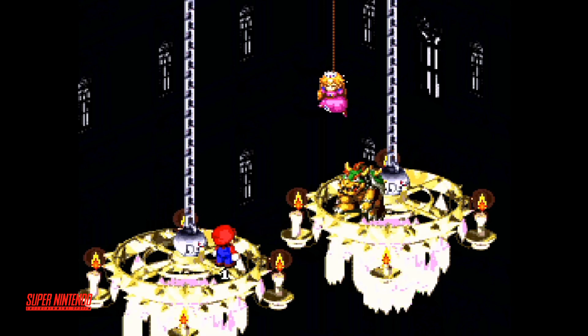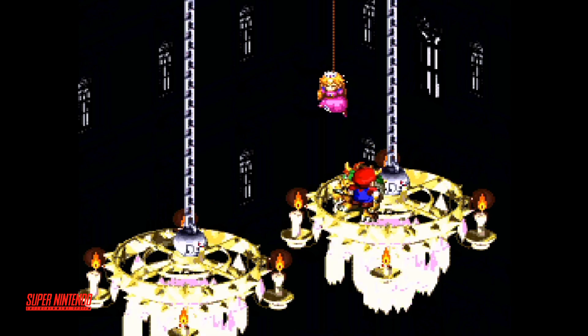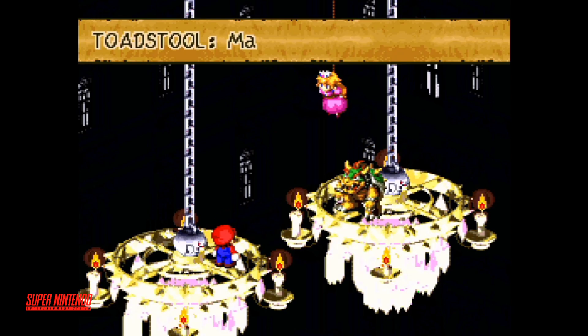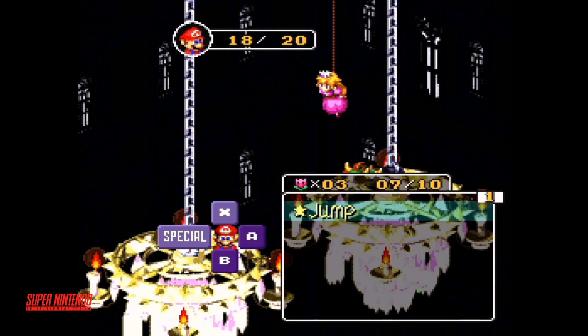From Nintendo, we move up to the Super Nintendo. This was Super Mario RPG, which has the special graphics chip. You can see that the emulation works fine on it, so no problem there.